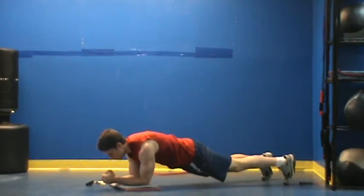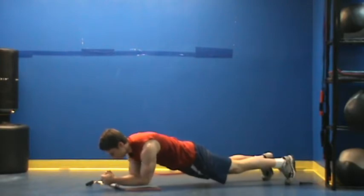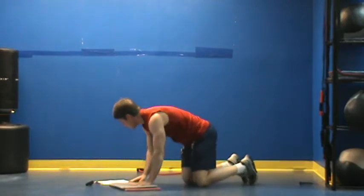Our next move is going to be a Plank Toe Rock. With the Toe Rock I'm going to rock forward and back, keeping my abs tight. I'm looking for eight reps in each of those positions.